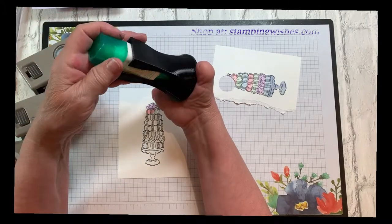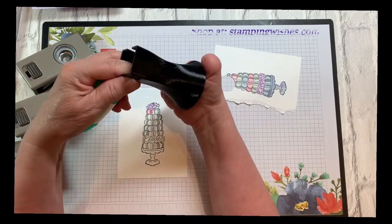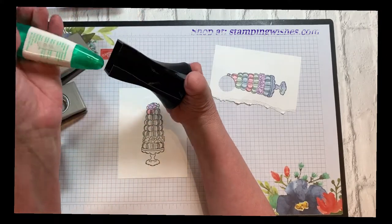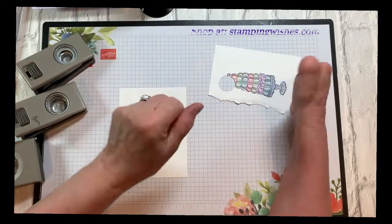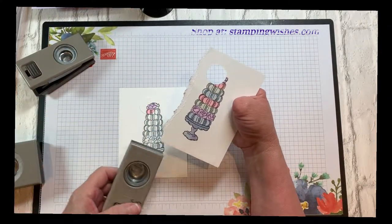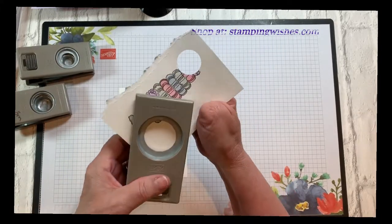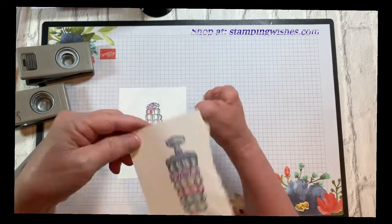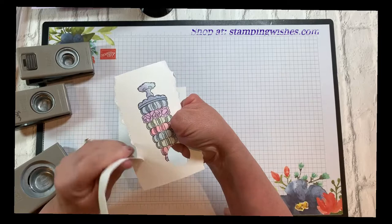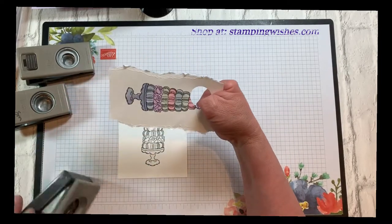One of our glitter queens at our retreat, Kathy, is the one who brought this as a pillow gift and we just all adore them. I just want to give her a shout out and tell her how much I appreciate it — I'm using it all the time. So I want to come in on this side, and again we're going to have to give it a little bit of a tear. When you're tearing, you want to tear towards you so you get that nice little rough side on one side of it.